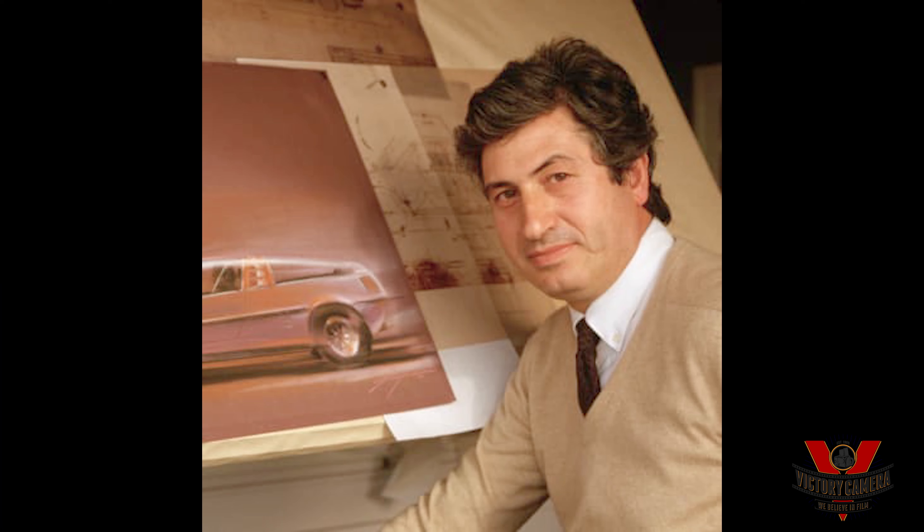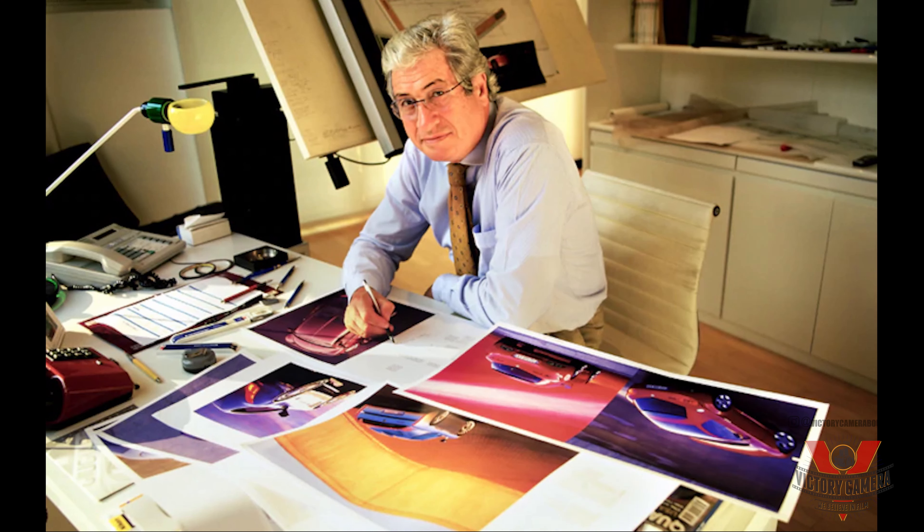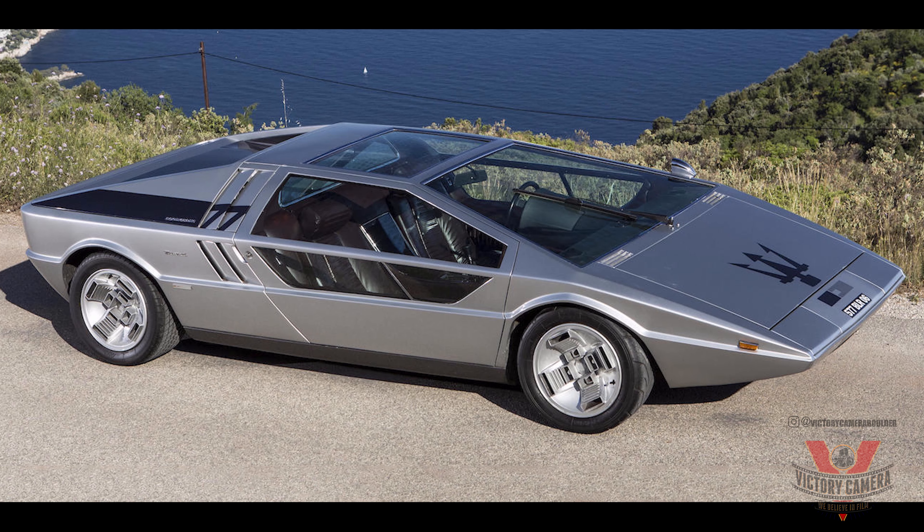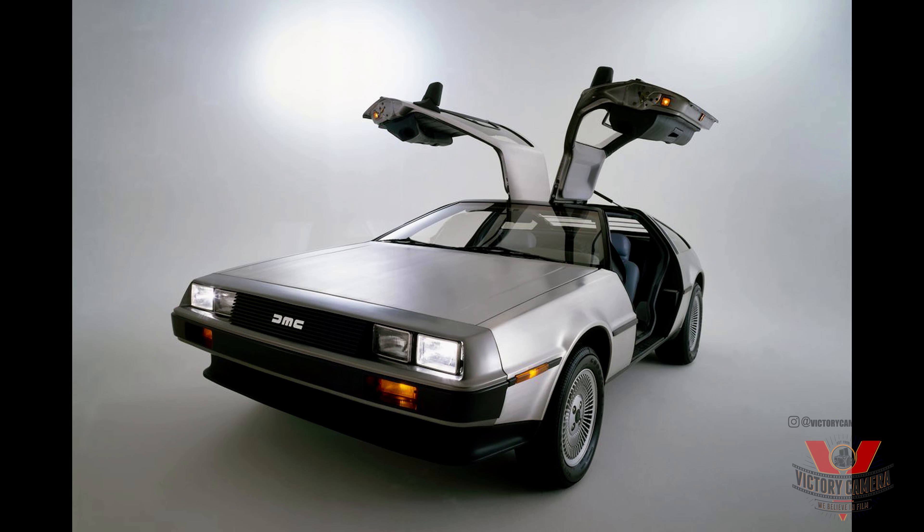It was designed by the Italian designer Giorgetto Giugiaro. He was an Italian designer who made a lot of classic car models for companies like Lamborghini, Ferrari, and Maserati, and he actually designed the DeLorean from Back to the Future.